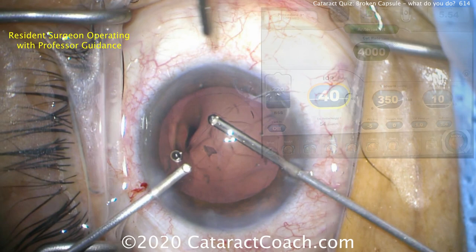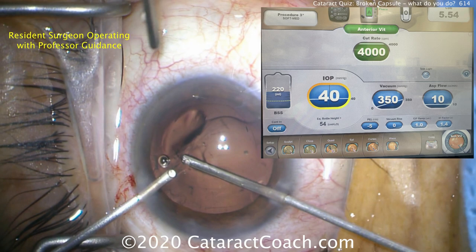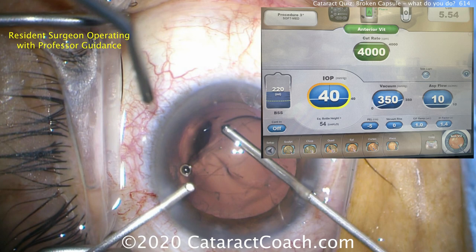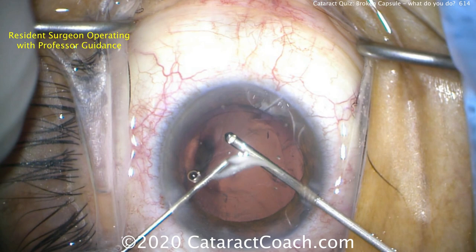This is anterior vitrectomy. Position one is infusion. Position two is the vitreous cutter at 4,000 cuts per minute. Position three on the foot pedal is the vacuum. Notice in the bottom right corner of the screen the aspiration rate is 10 cc's per minute. With 23-gauge instruments you can't flow a lot of fluid. This is a good mode to remove vitreous prolapsing into the anterior segment.